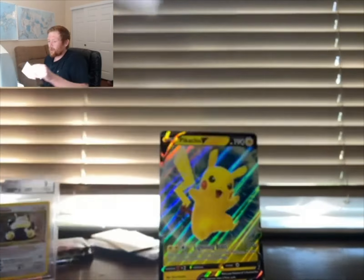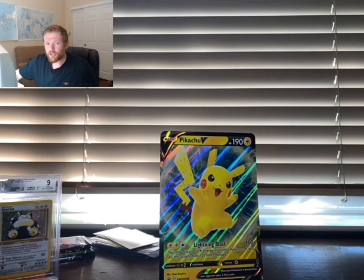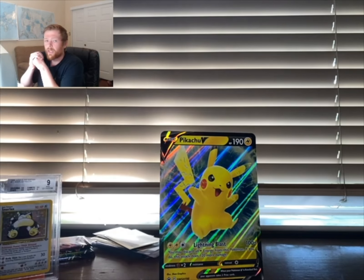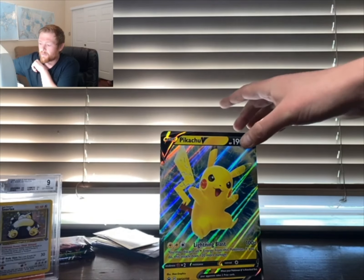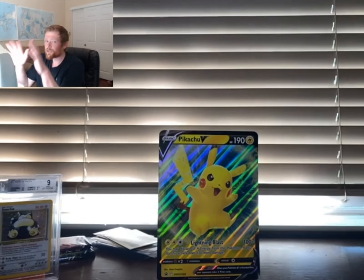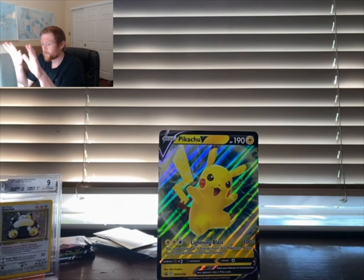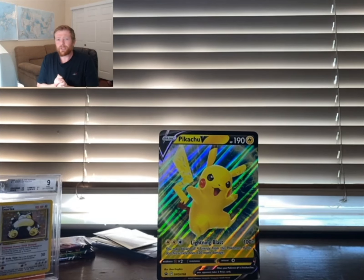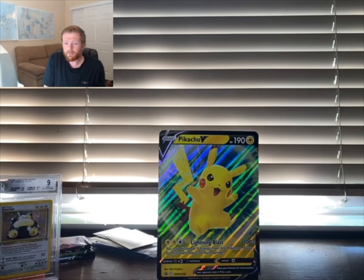Alright guys, that was the Pikachu V box at a price point of $20 — pretty decent value. I definitely recommend it over most other boxes right now because of this gorgeous Pikachu jumbo card that most of you would love to display in a PSA case. Thank you so much for watching, and have a good day!